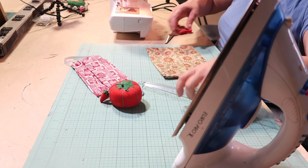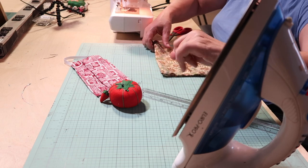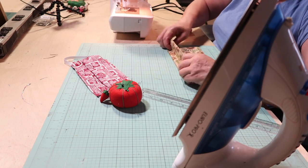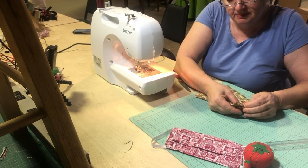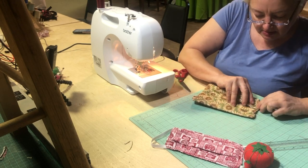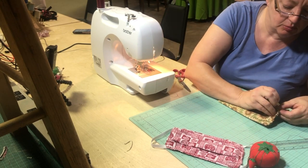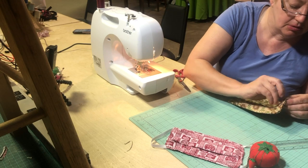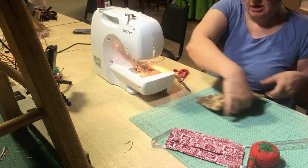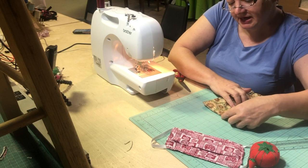From here I'm going to take my pins and make about a half-inch fold on either side of this hole here. So here is about a half an inch — I'm going to pin that. I'm going to do the same thing right here, and I'm going to do the same on the other side, about a half inch.